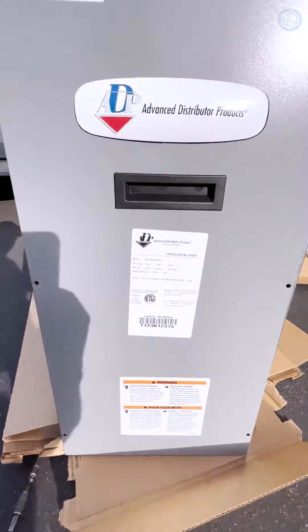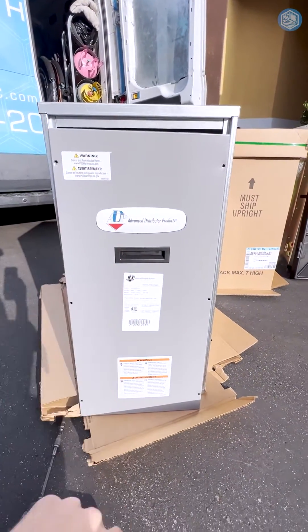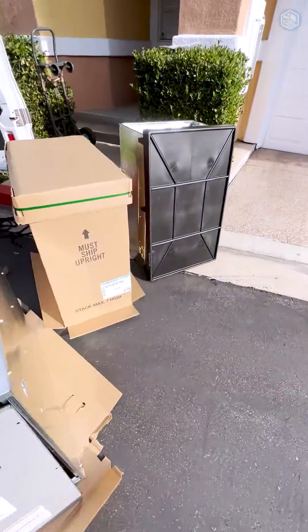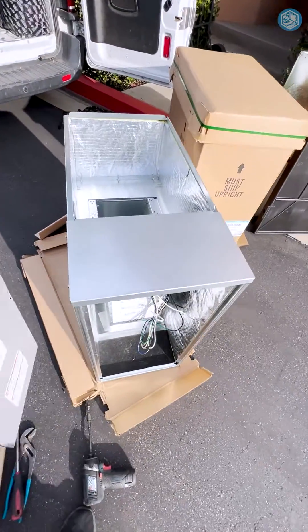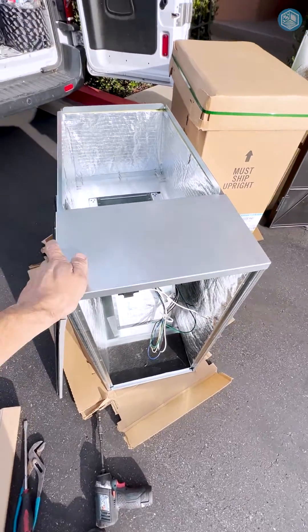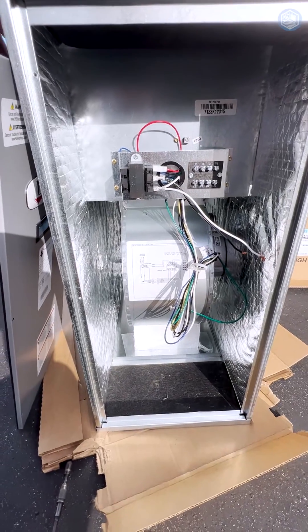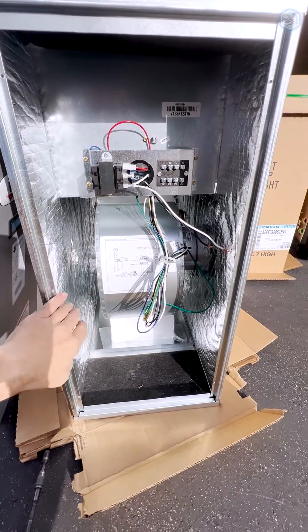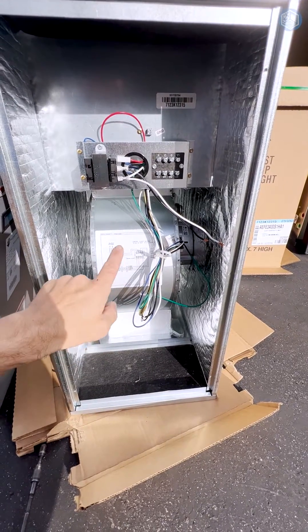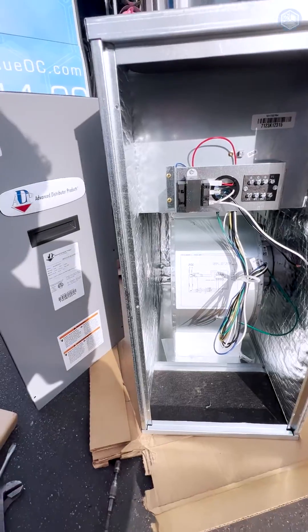Today we install a new product: a 120-volt air handler from ADP, they call it a modular blower. When we install an indoor air handler, we still have to match it with an indoor coil. It's 120 volts, which is great for jobs where we replace gas furnaces — which are also 120 volts — with heat pump units. This way we don't have to run an extra 220-volt line into the attic closet to feed the air handler.